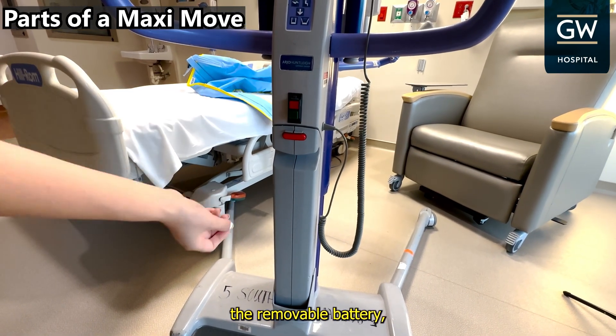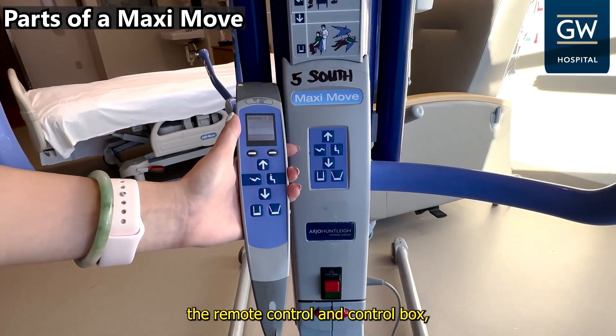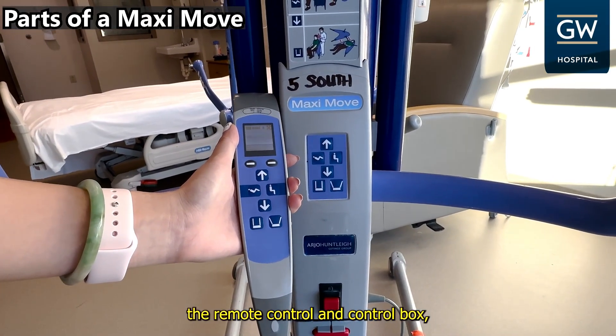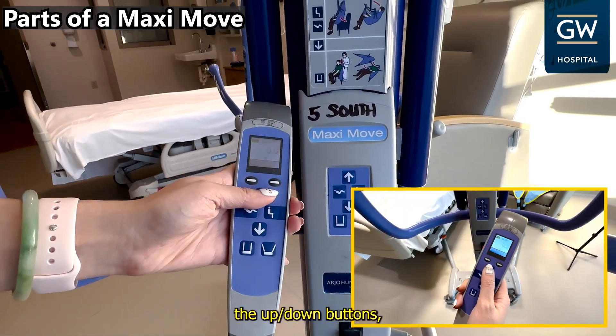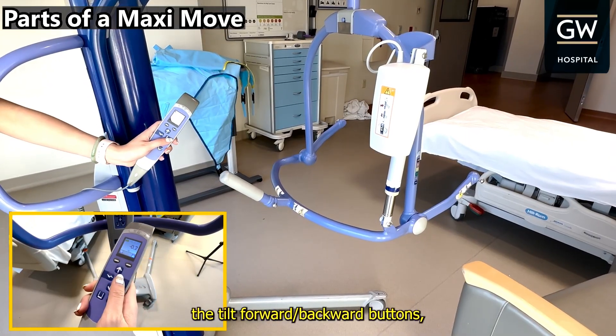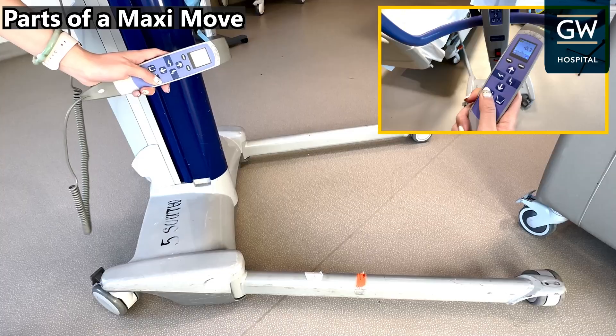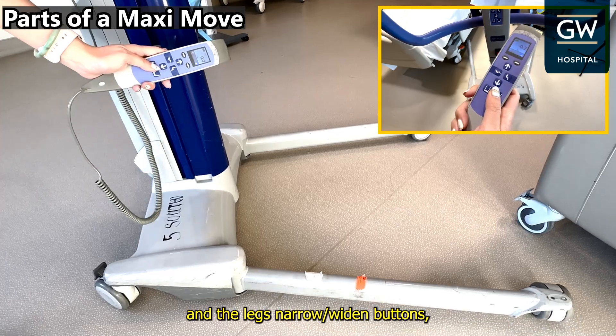The on-off switch, the removable battery, the remote control and control box, the up-down buttons, the tilt-forward and backward buttons, and the legs-narrow and widened buttons.